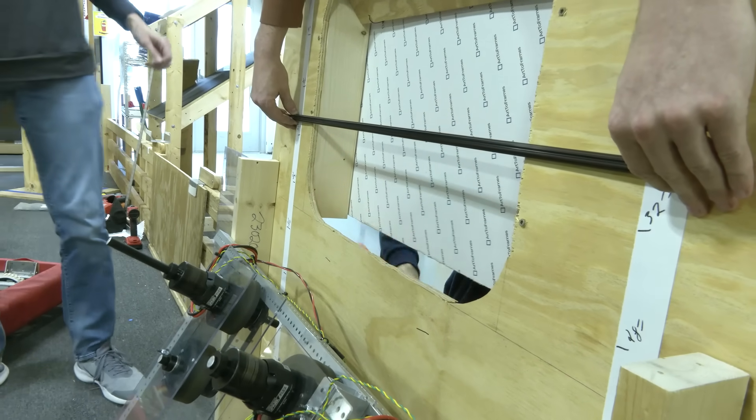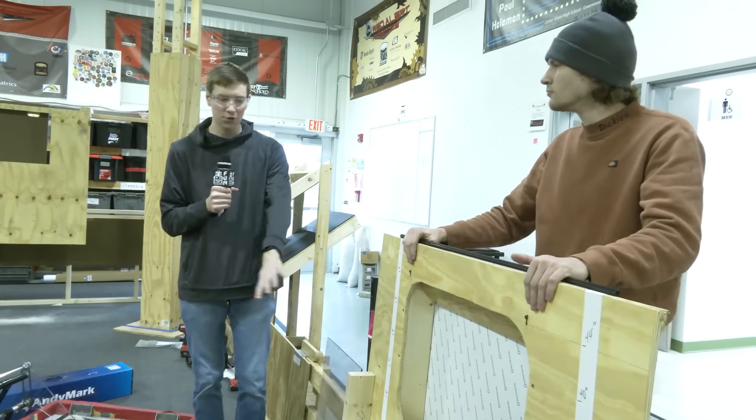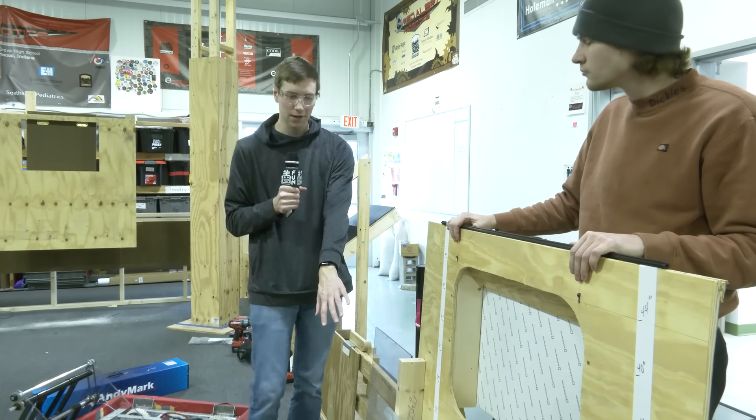So this is a big update for us — proves a lot of viability for this sort of design. Using a shooter at a normal shooting angle for the speaker to also shoot into the amp, which is a 60-degree angle.